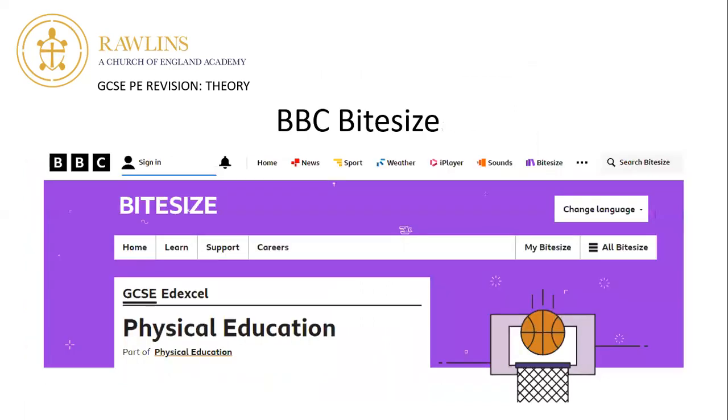BBC Bitesize is something you're all aware of. Just make sure that when you go to BBC Bitesize you type in 'GCSE Edexcel Physical Education' to make sure you're on the right specification. It has all the different unit guides and small 10-point and 20-point questions.